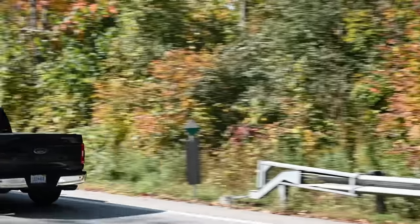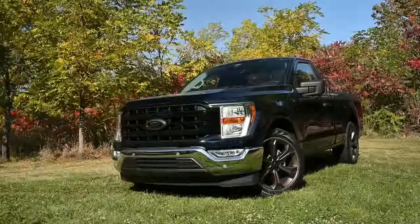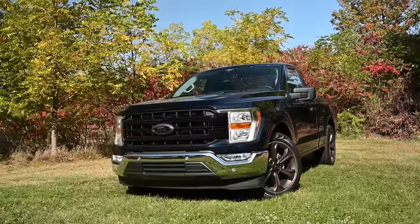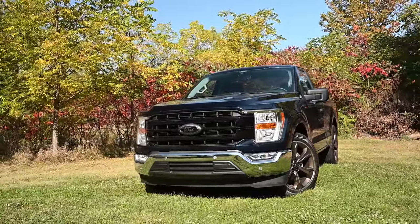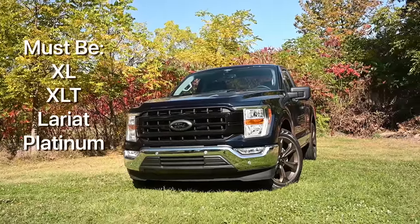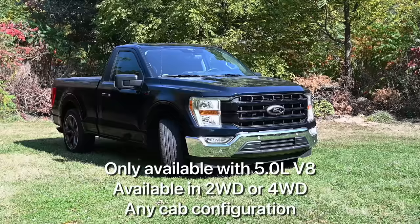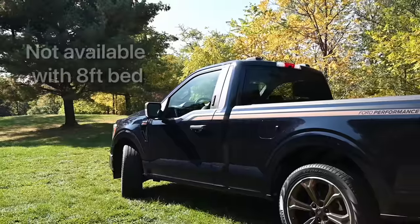The truck we're looking at is the FP700 bronze edition, and there is also a black edition available. You do need to buy a specific F-150 to be able to put the package on. If you're going for the bronze edition, you have to get an F-150 XL, XLT, Lariat, or Platinum. It has to be a 5-liter V8, and you can get it in two-wheel drive or four-wheel drive. Any of the cabs will work as well.